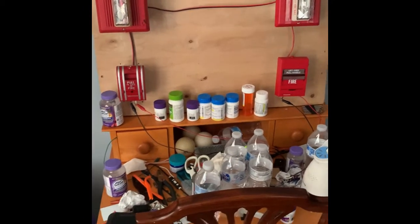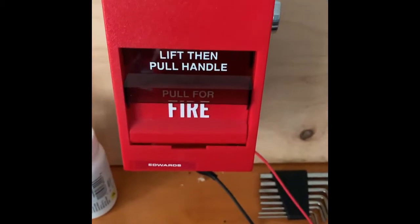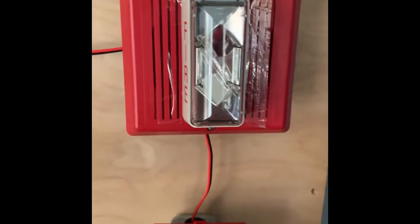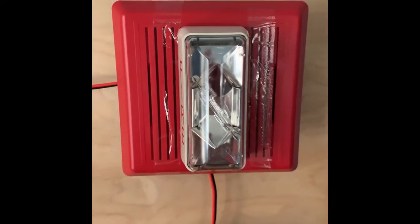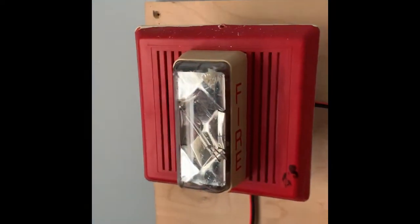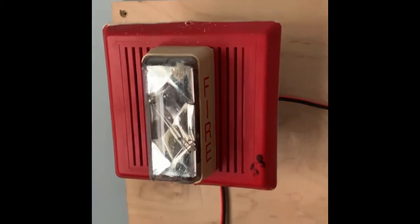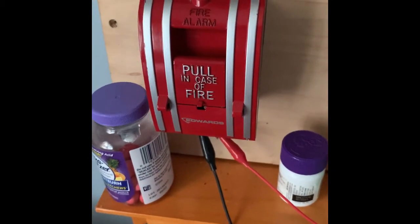Let's go over the devices. Down here I got my Edwards 278, and up here I swapped out my EST Genesis with the EST Integrity horn strobe. Coming over here, I still got the EST Integrity chime strobe up and down, and I still have my EST 270 SPO.